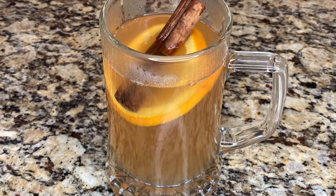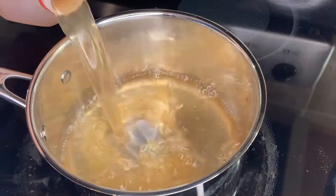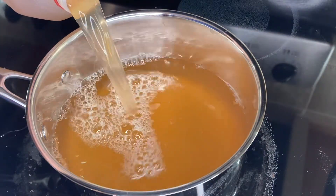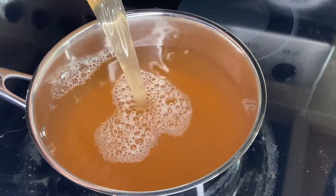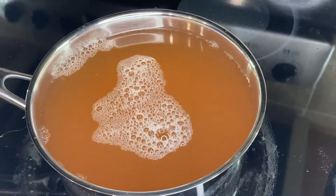Hello! In this video I'm going to make some warm spiced apple cider. I start by adding a half gallon of apple cider to a sauce pot over medium heat. This will make enough for five or six servings, but you can easily double the recipe if you need.